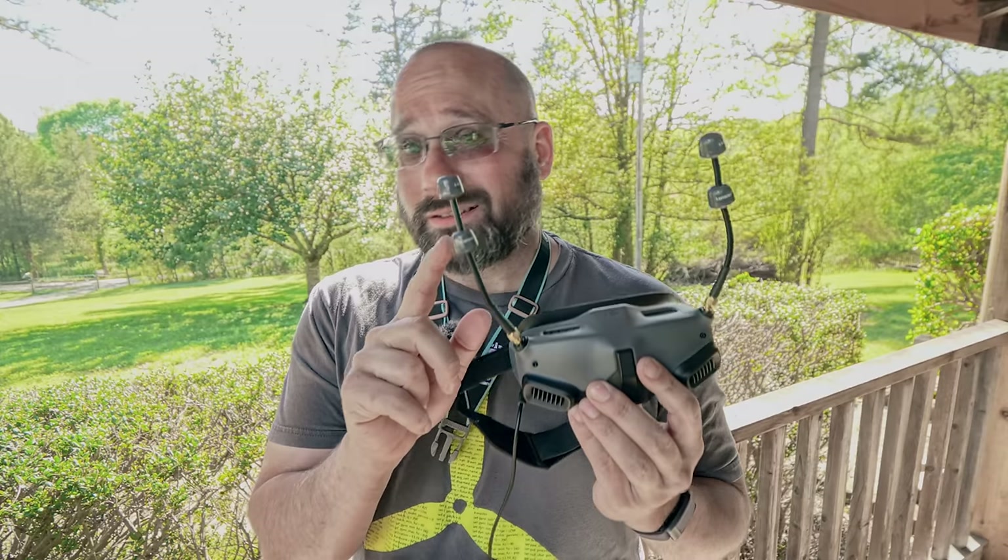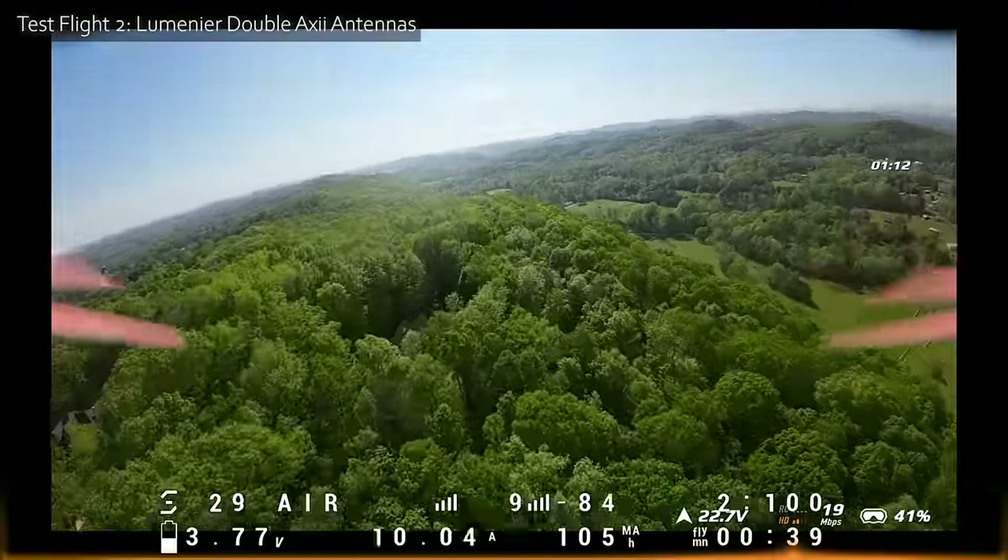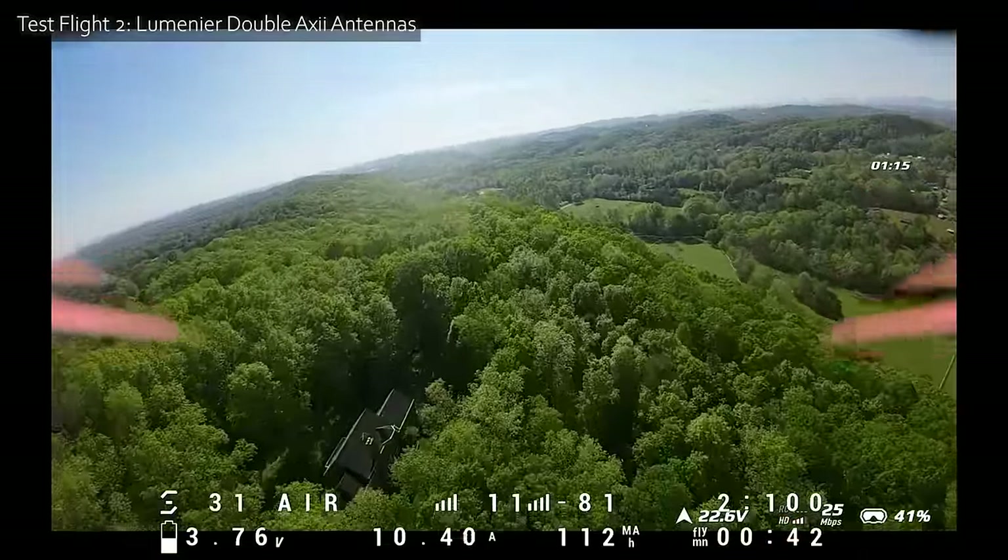Now we're going to try these funny looking things — the Lumineer Double Axi antennas. They are omnidirectional antenna elements, but there are two of them stacked at an appropriate distance, which increases the gain of the antenna. When an omnidirectional antenna increases its gain, it still transmits and receives in a 360-degree arc — the coverage volume is just flatter, like a flatter donut instead of a fatter donut. Let's see how performance compares up on this ridge versus the DJI stock antennas.